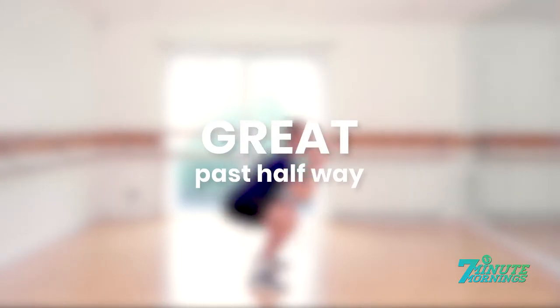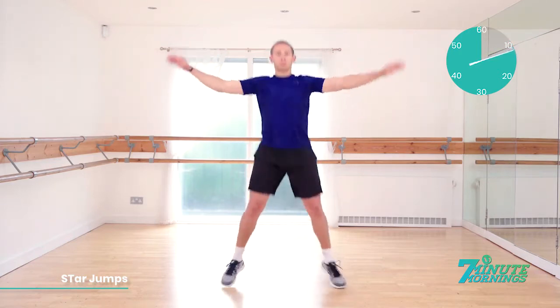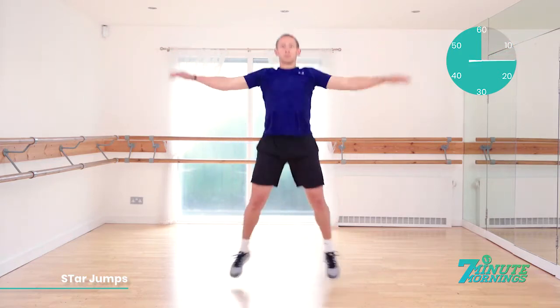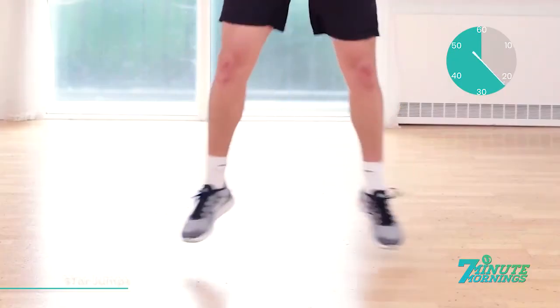Coming up, star jumps. Ready, set, go. Good. Staying light on your feet. Jump with your feet close together until they go wide apart and your arms lifting by your side in coordination with the feet. Staying light on your toes. Continual motion — there should be no pausing throughout this exercise. 15 seconds already gone. You're doing well. Keep the abs engaged. 20 seconds.